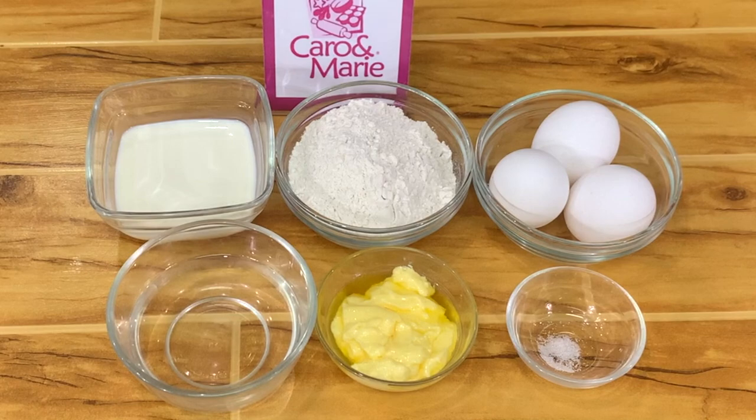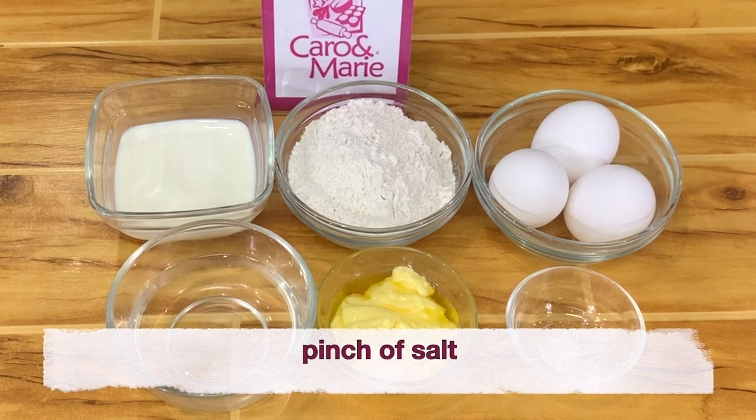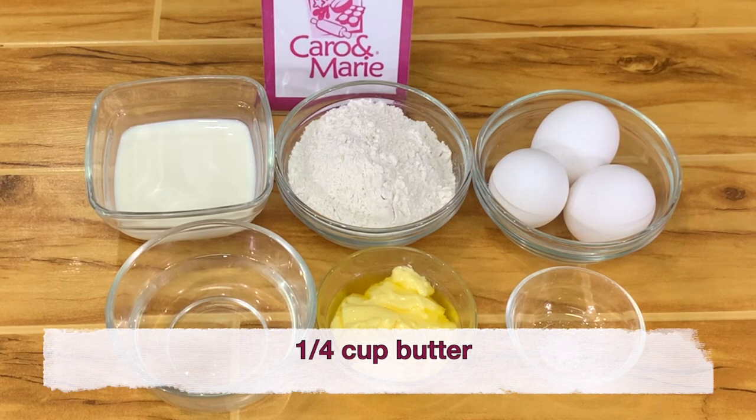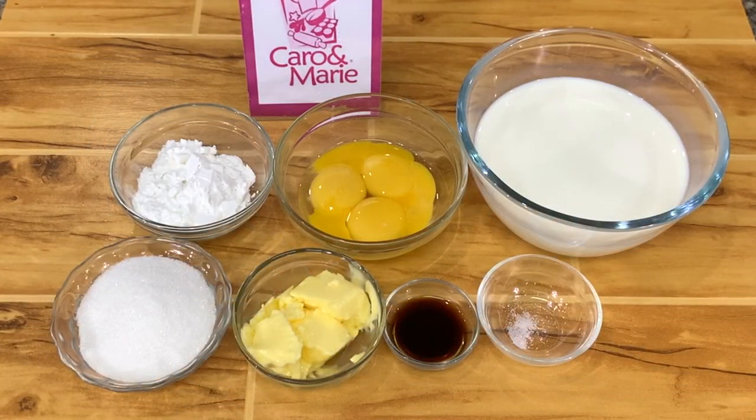For the classic cream puffs and eclairs, you need one half cup of water, one half cup of fresh milk, a pinch of salt, one fourth cup of butter, one cup of bread flour, and four regular size eggs or three extra large eggs.